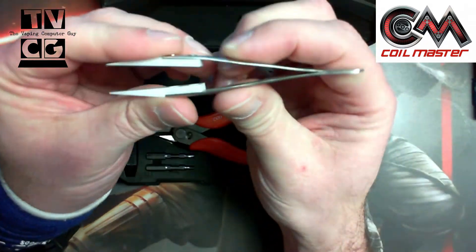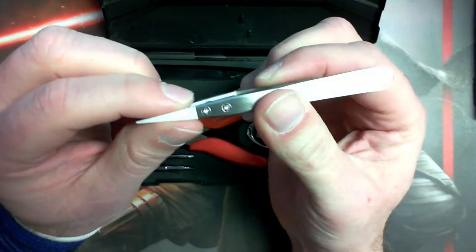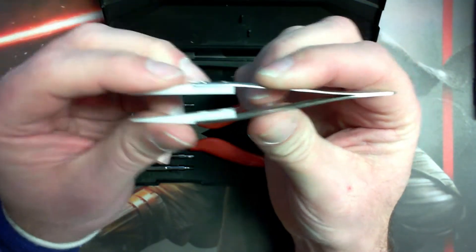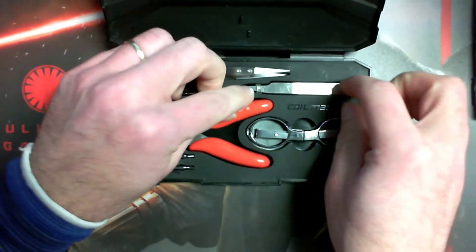First you've got your ceramic tweezers. Pretty durable and nice. I like that these are pretty thick up here compared to some of the other ones I get, which are very thin and I've snapped the tips. This one seems pretty durable. It fits in there — I think it came with a little rubber band to hold that down.